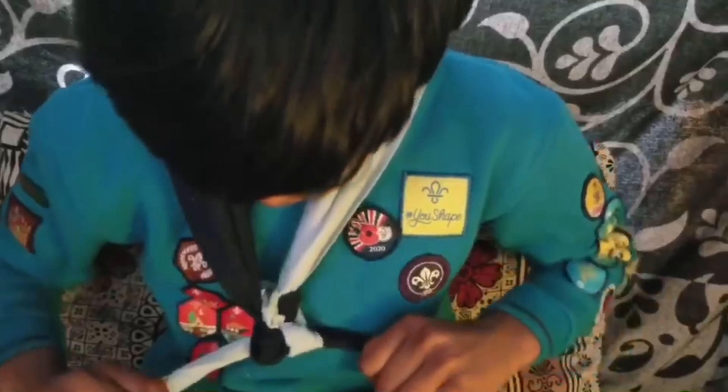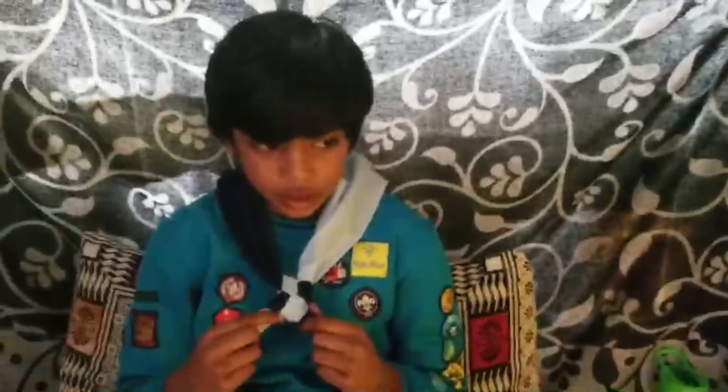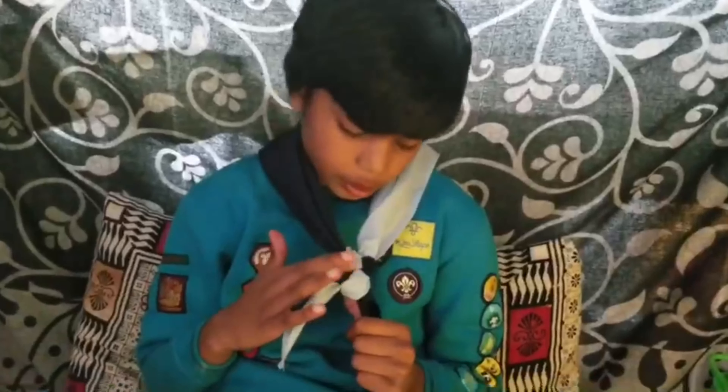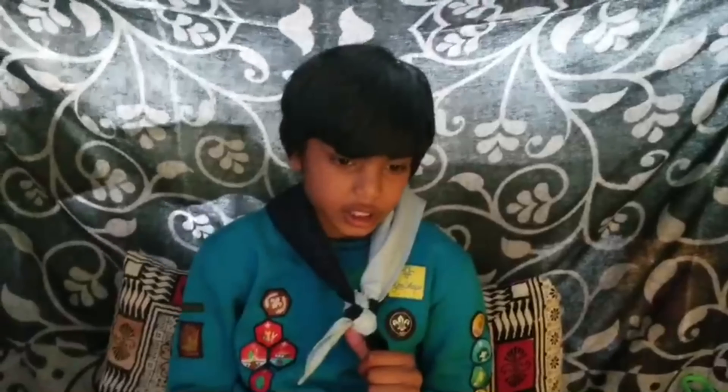Like this. So that's a friendship knot. And this is what a friendship knot looks like. And I would like to share my learnings with you.